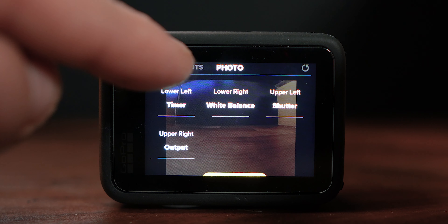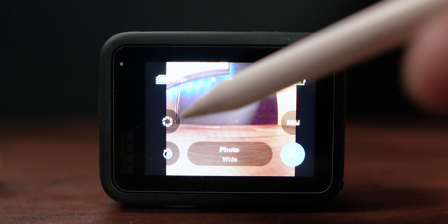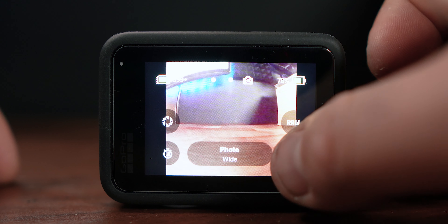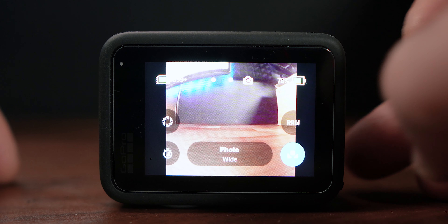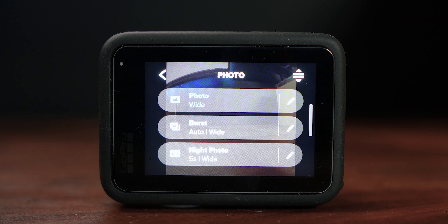Now if we go back to our photo mode we can see we've got our output, our shutter, our timer, and our white balance. You can tap any of these and it's a really quick way of getting to whatever setting you want very quickly. After taking a lot of GoPro photos you can customize the shortcuts to whatever you use quite a bit.